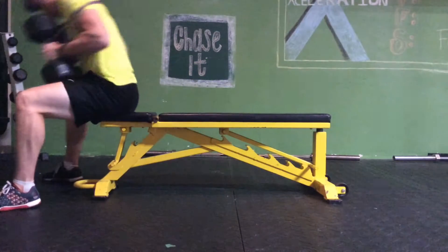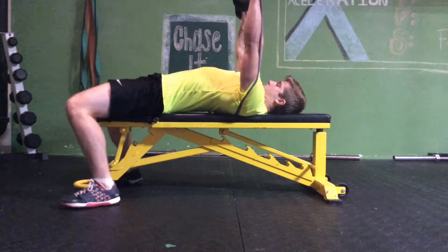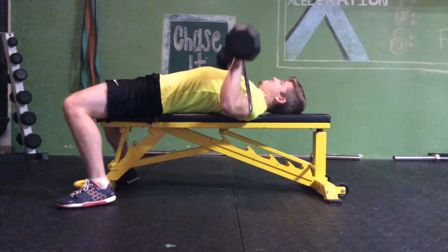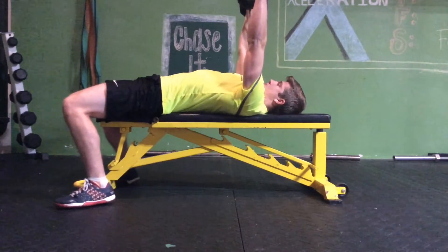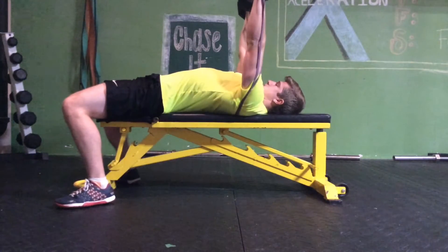Alright guys, here we go, let's get started. Band resisted dumbbell bench press — wrap that light band around your back, then hook it in your hands, then you're just going to do a normal dumbbell bench press. Feet are pressing to the ground, butt squeeze, using that whole body pressing off the chest. Four by ten.